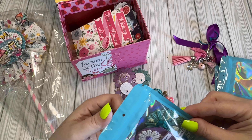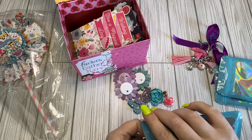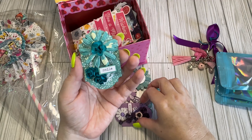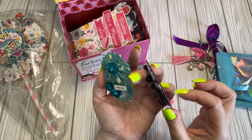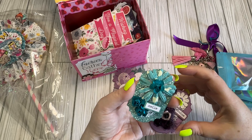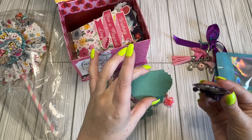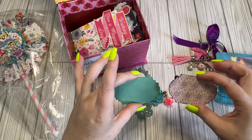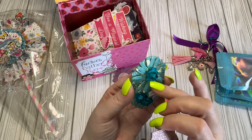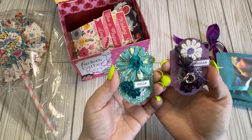And then on this one, it looks like we have little embellies. She's just got some layered-up little frames — I don't know if they're really a frame, but it's like a little placard. I don't know if it's inside of a frame or just a design, but she's got them all layered up with flowers and little sentiments. They're really cute.